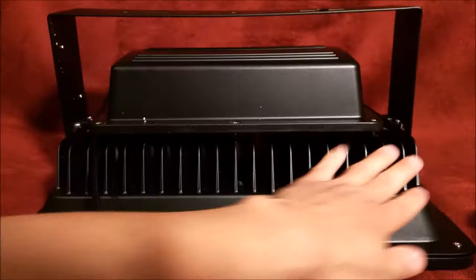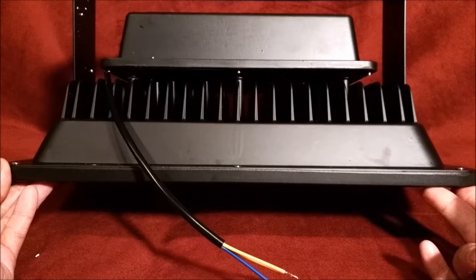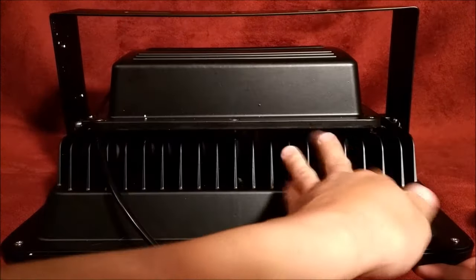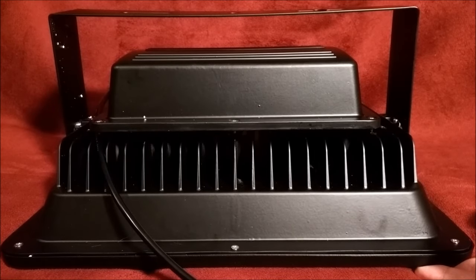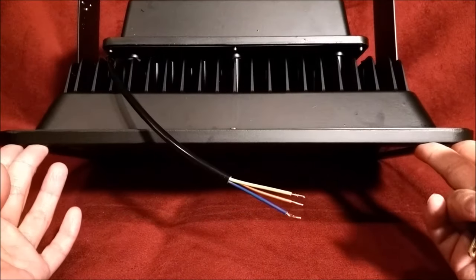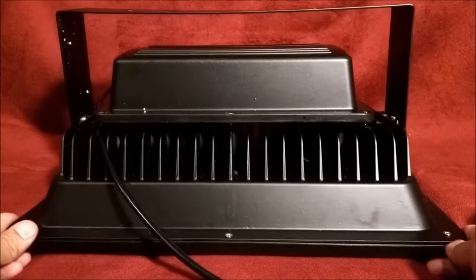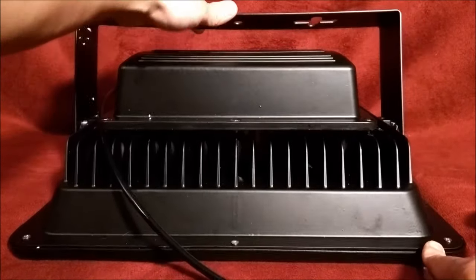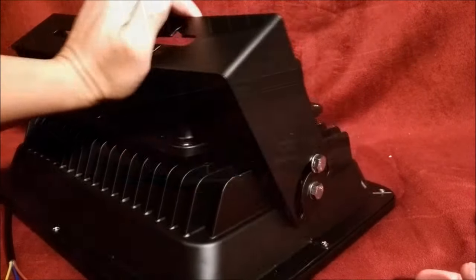I flipped this over and I saw these heat sinks. Look at these heat sinks — these things are massive. So either this thing runs really hot and needs these large heat sinks, or it's just a way to keep it really cool. I imagine with LED at 120 watts, it will get quite hot, but very, very nice touch. It's pretty weighty — it probably weighs about 10 or 15 pounds at least. This right here is the mounting bracket. It does swivel and it rotates for adjustment to whatever position you want.